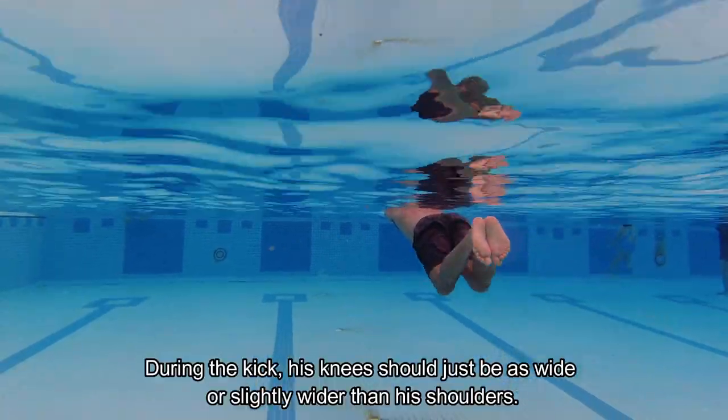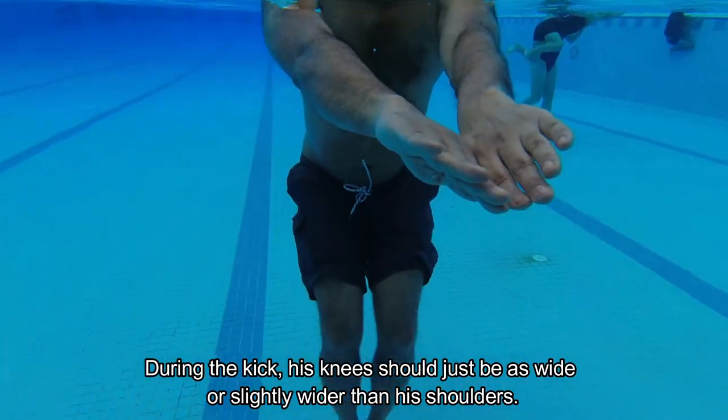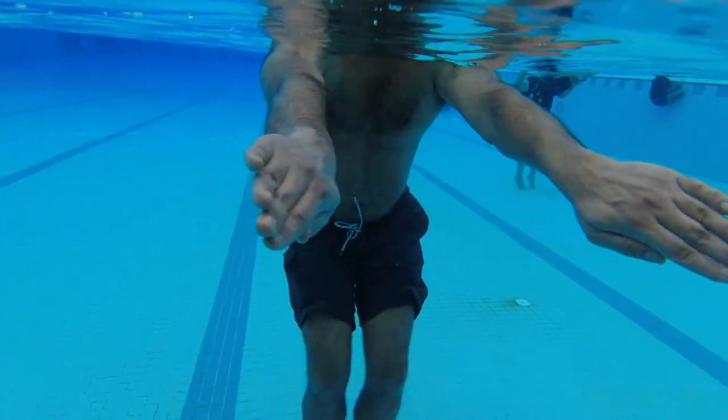During the kick, his knees should be just as wide or slightly wider than his shoulders. Now onto pulling.